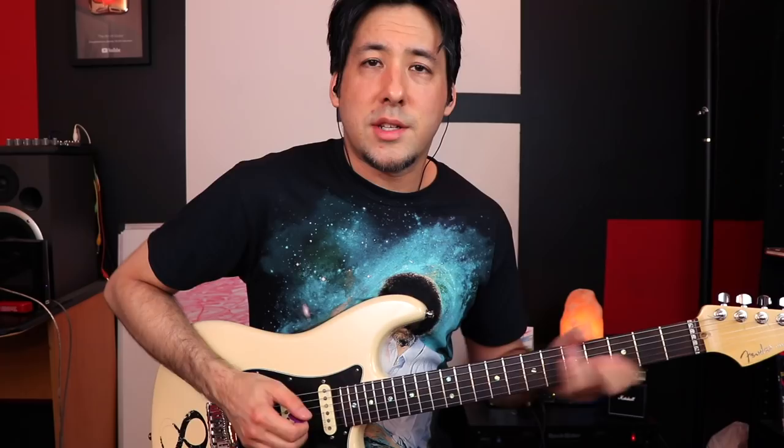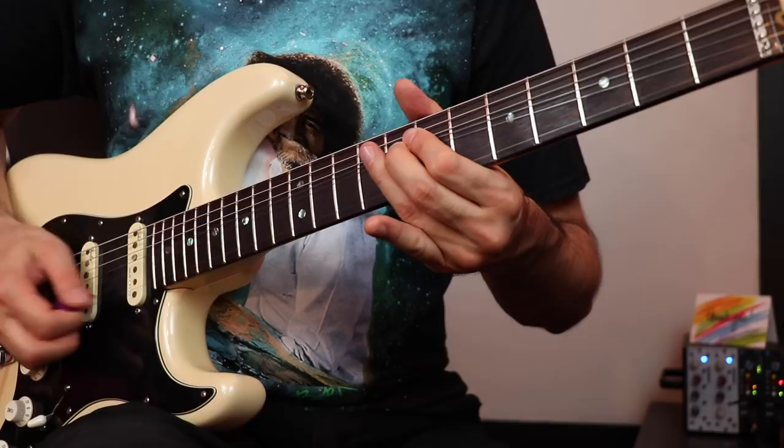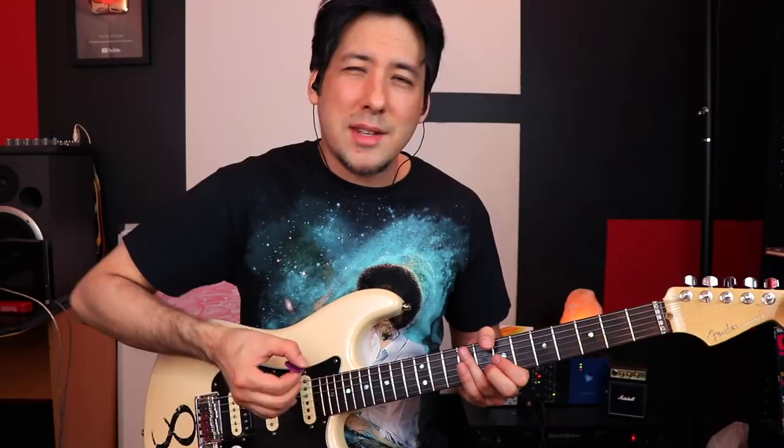You'll notice in his playing that a lot of the times he's doing upstrokes. If you watch a lot of live videos of Richie, you'll notice that with his right hand he loves doing upstrokes, and that's a big part of his sound — whether it's riffs or solos. That upstroke gives it a different sound. If you did that with downstrokes, it would sound different even if just slightly. Experiment — upstrokes versus downstrokes can make a big difference.